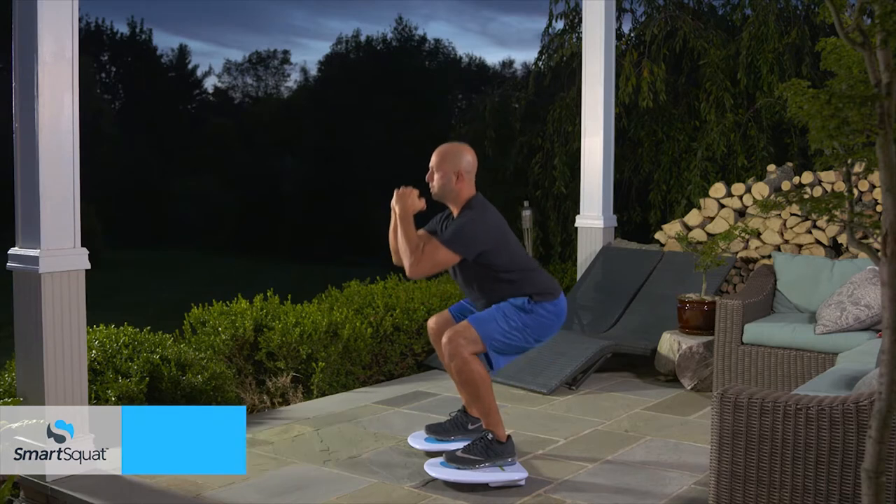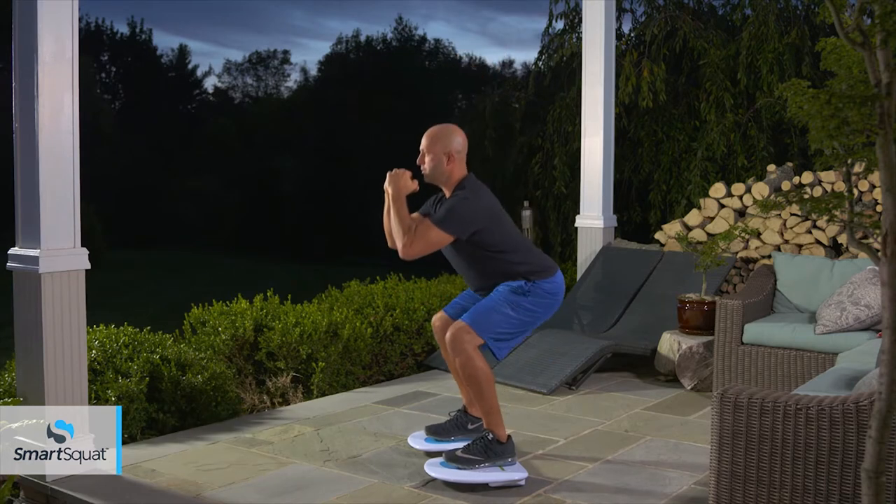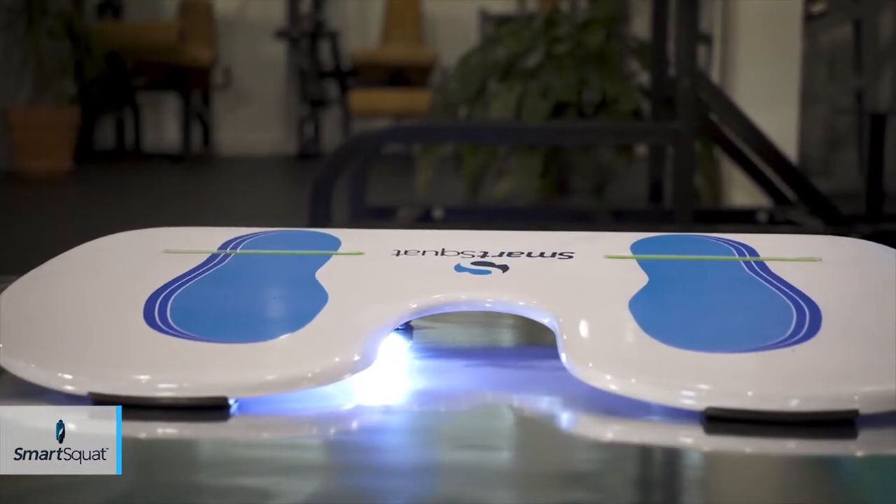Hello, my name is Armando Versa, co-founder of the SmartSquat Fitness Board. As trainers, our passion is helping our clients achieve results safely, and we dedicate our lives to it. We all know form is everything when working out, and that's why we created SmartSquat.